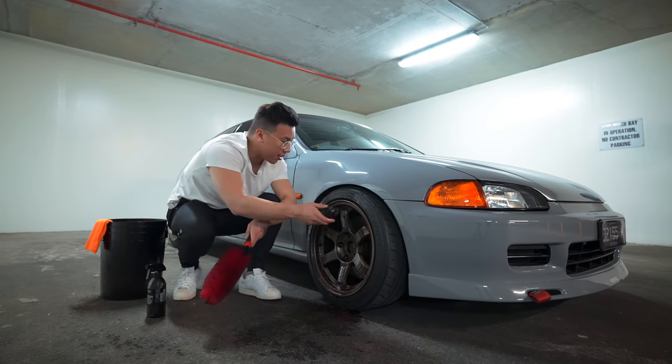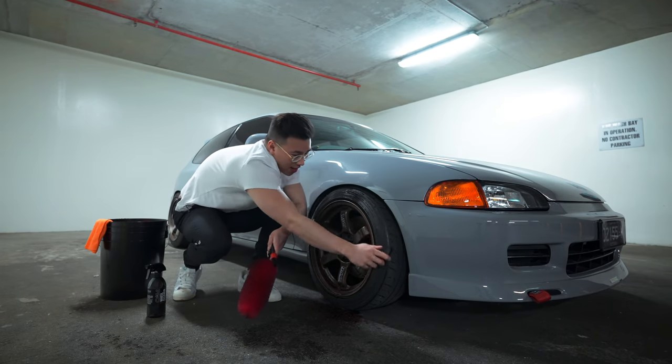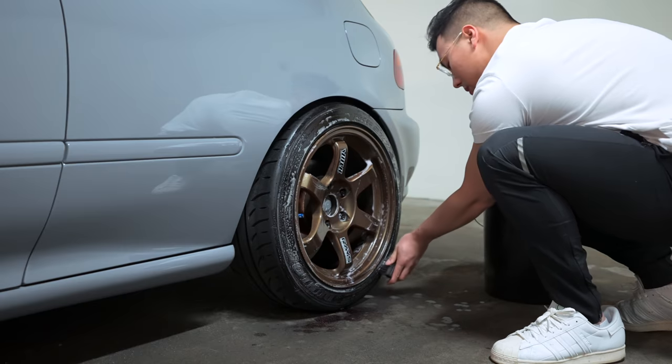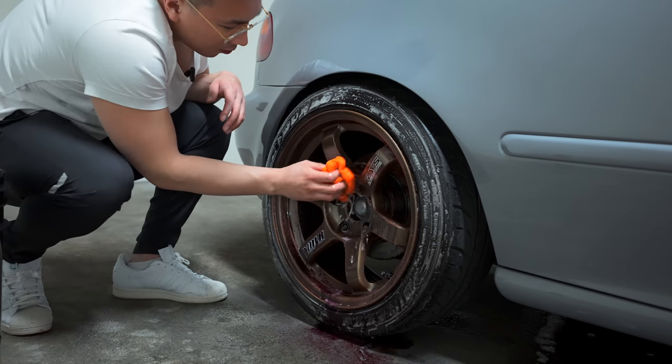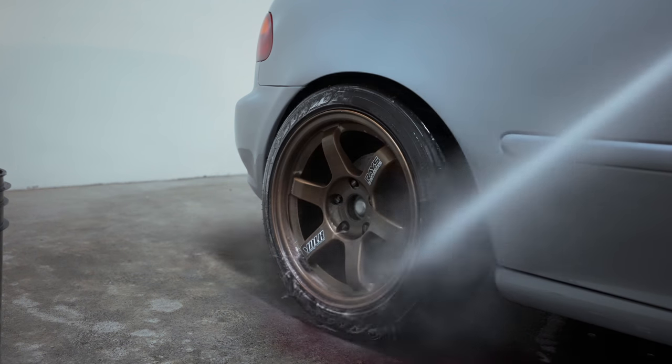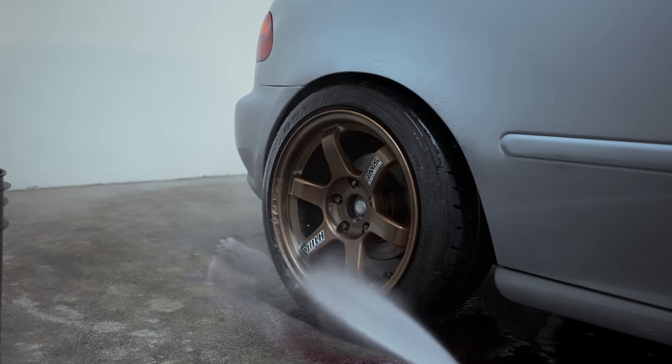Then grab the tire brush and brush out every single part of the tire. Use a microfiber towel on the face of the wheel, and once that's all done, just hose down the wheel and you're good to go. Once your wheels are looking nice and sparkly, the next step is to hose down your entire car. This removes all the pre-existing dirt and dust sitting on the car before you start touching it — it's really important to do this step. In accordance with that, we're also going to sort out the foam cannon and have all the buckets ready for the two bucket wash method.